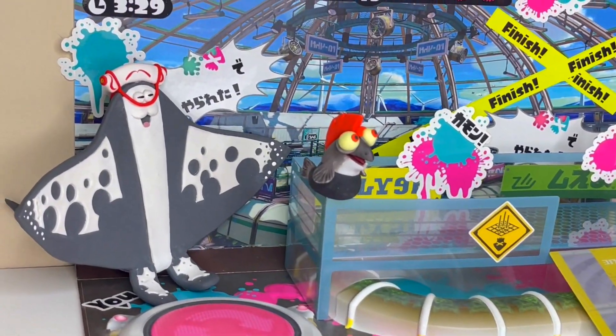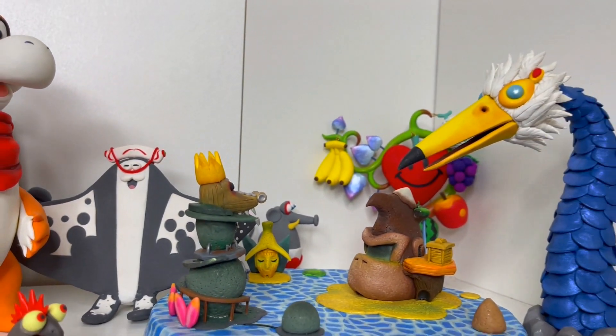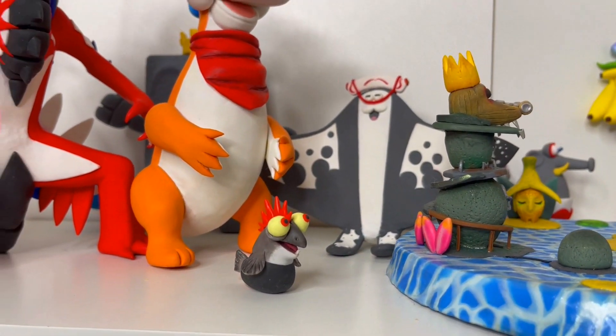Welcome back to another dazzling clay creation. In the last video I made Big Man, but in today's video I'll be making the smallest creation on my channel so far, and that's Little Buddy from Splatoon 3.